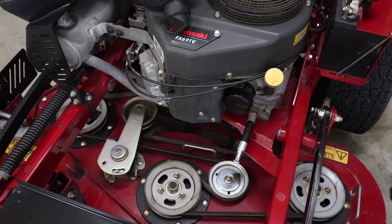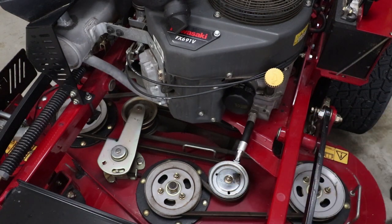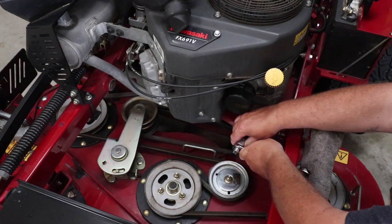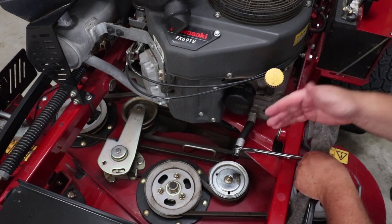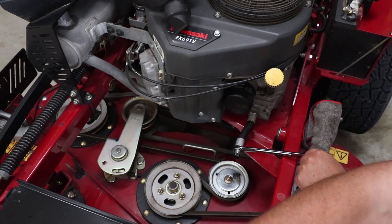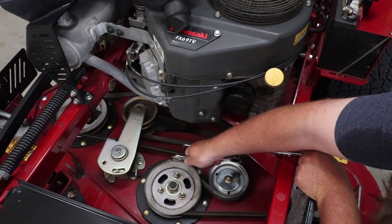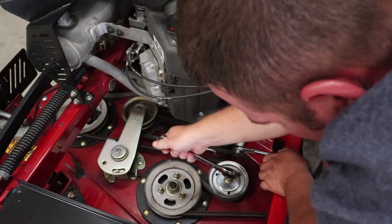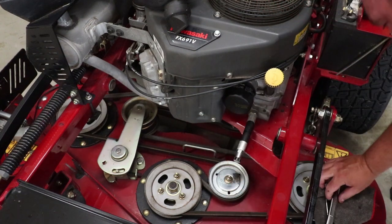So now that that's done, last step: we're going to tighten our drain plug back up. I'll grab my wrench, put it back on, and wedge it in here — it's against the frame, so it's secured. Then I'm going to take my other wrench and tighten this down.